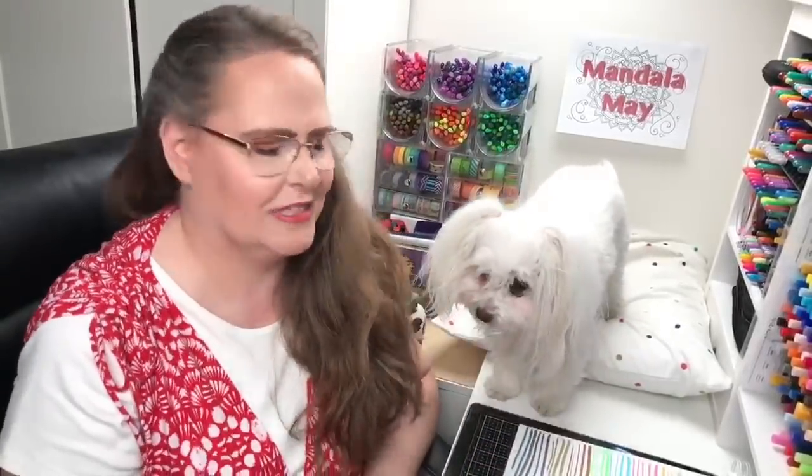I keep getting that name wrong, but I've got it right here. It's by Tonic Studios but it's a Tim Holtz product. We all like Tim Holtz products — he makes the coolest things. And Rose still isn't sure if she wants to sit over here even though we've changed her pillow, so hopefully she'll stay. If not, that's all right.